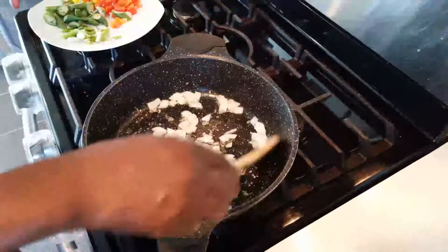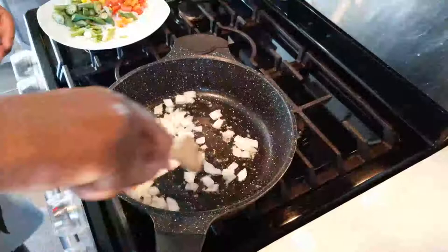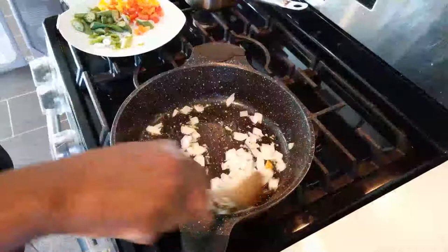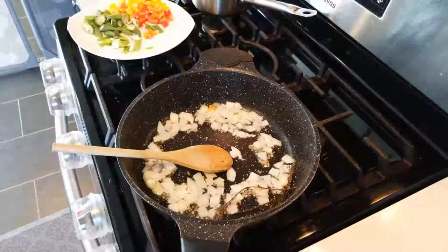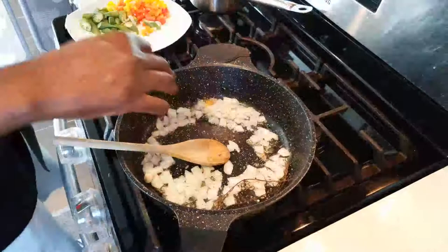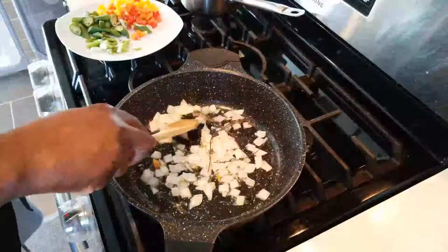Cut your ingredients to the right size so they can fit into the fish cavity — you're going to stuff them into the stomach of the fish. We can't cook without salt and pepper, so I'm adding a little now. Don't salt too much — remember we still need to season the fish separately.